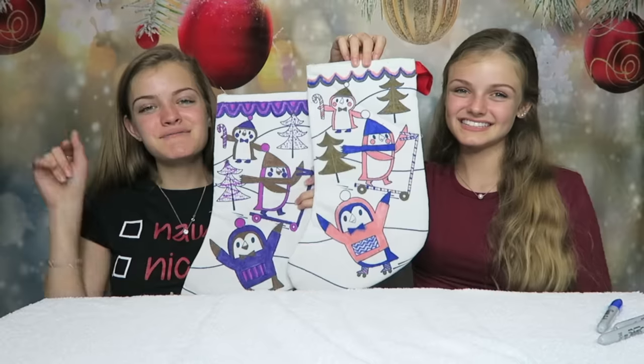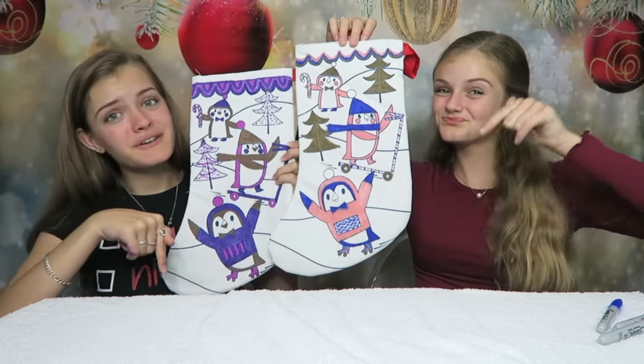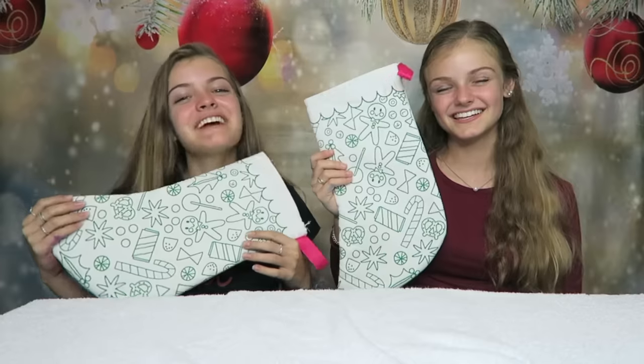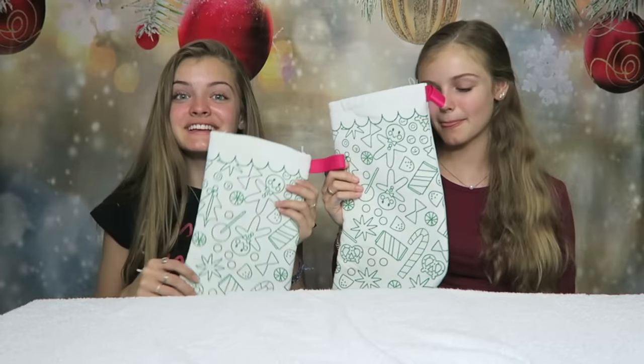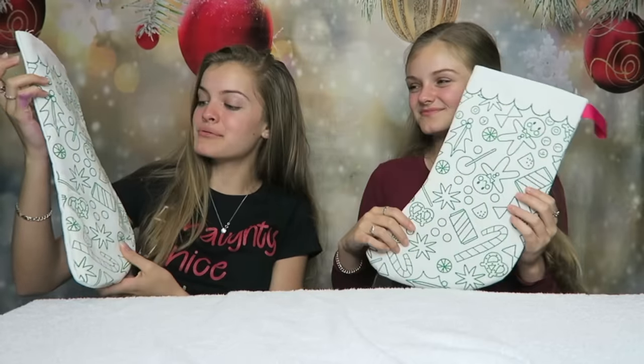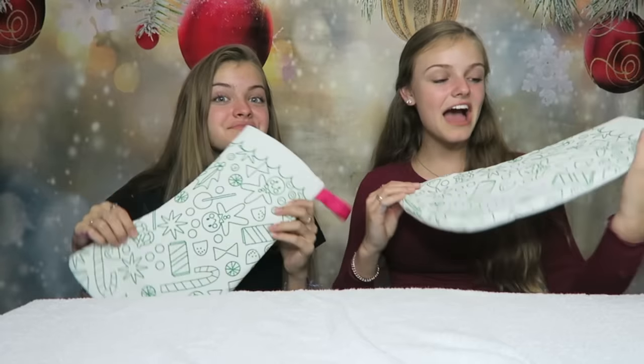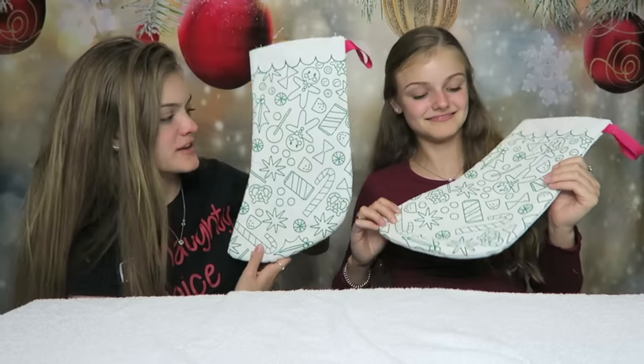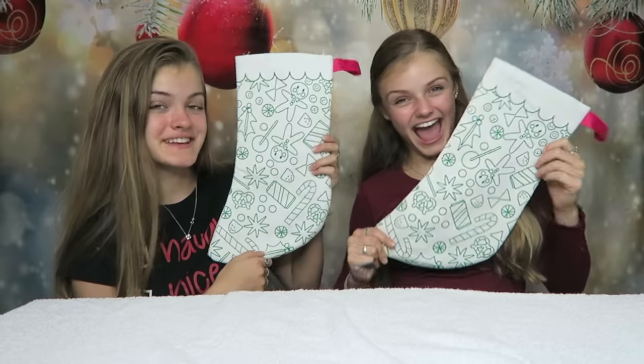We want to know about you, so please let us know down below — who do you think won this round, JC or Casey? We had so much fun coloring in those stockings, so we have decided to do another round and these stockings are pretty cool. I like how they have foods all over them — all this candy and gingerbread men, so cute and very festive.